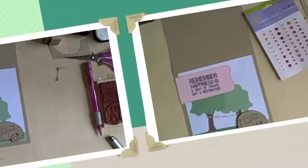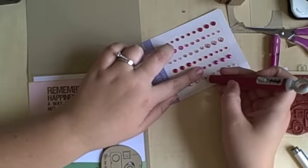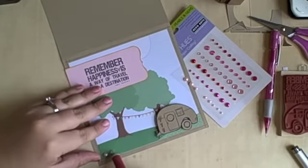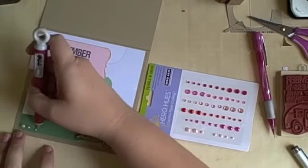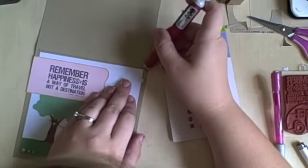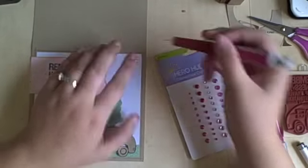Now we are almost done. I'm going to grab the Hero Hues that I showed you earlier in the haul part of this video and just put them in the bottom and top corners — I use a large one, a medium one, and a small one. I really think this helps finish it off. I believe those are the blush set — it's all pinks and reds. I get mine from joannes.com; they are included in the 40% off scrapbooking sale that they seem to always be having, and they come out to about $1.50 each, which is the cheapest I've seen them. I go through them so quickly that I always try to stock up when I'm putting in an order there.